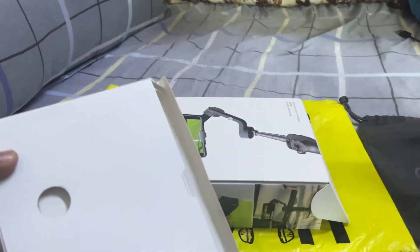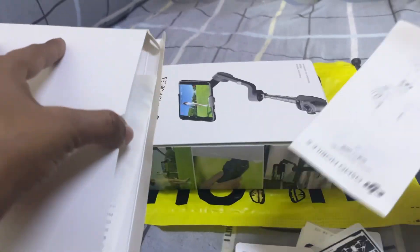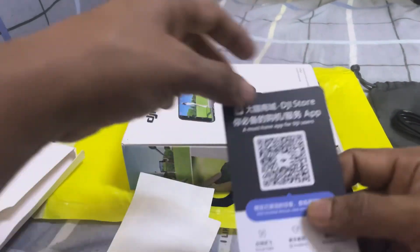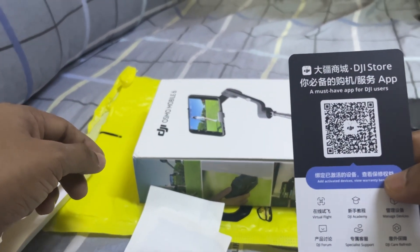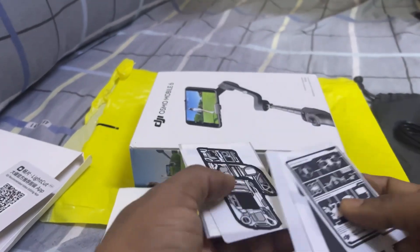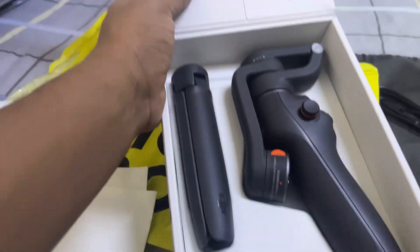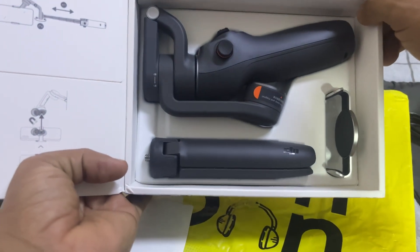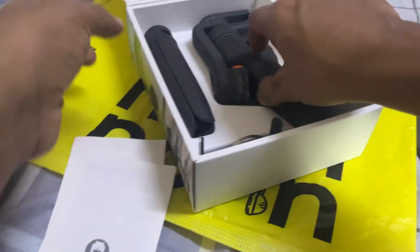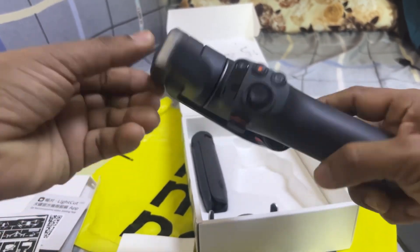Oh wow, you get a bag here for using in daily life with the gimbal, and here I have the power cable. There are many things — a manual, and here are the QR codes of the application required to run the DJI Osmo Mobile 6. There are also some stickers that the company has provided, probably for branding. Now let's go over — this is the complete set I received in the box.